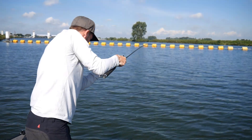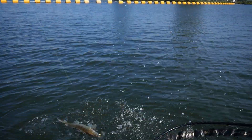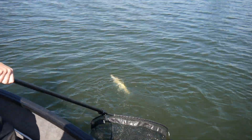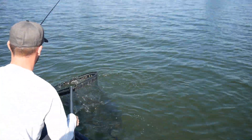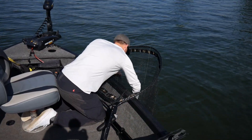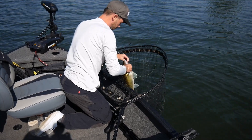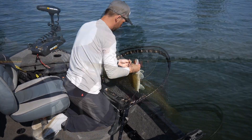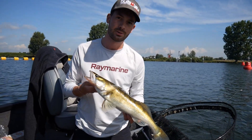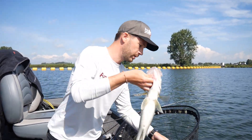Auf die tote Rute nochmal ein Zander — ein schöner Zander! Der hat gerade das zerfledderte Rotauge genommen, wo schon zwei Hechtbisse drauf waren, wo man eigentlich dachte, da geht es nicht. Der kommt jetzt zurück und dann geht es weiter.